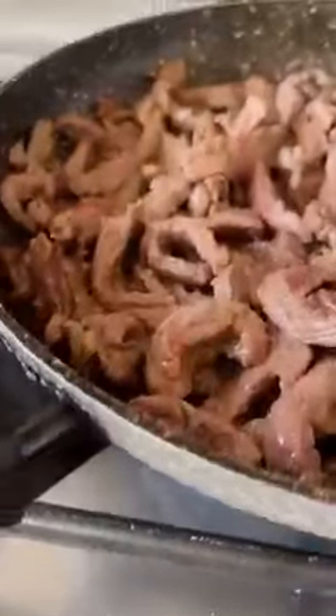Some ginger and garlic from Bells. Bells — does that ring a bell? My favorite ginger and garlic paste. Six minutes later.